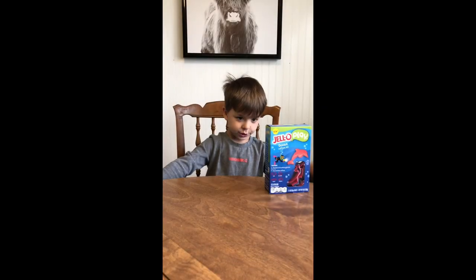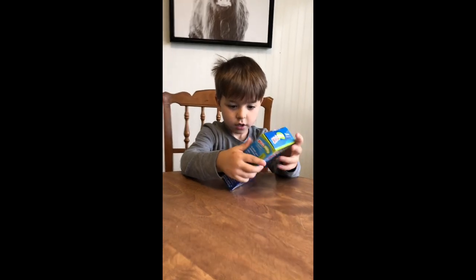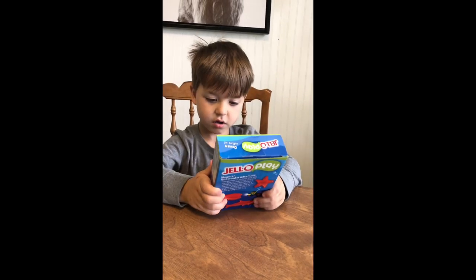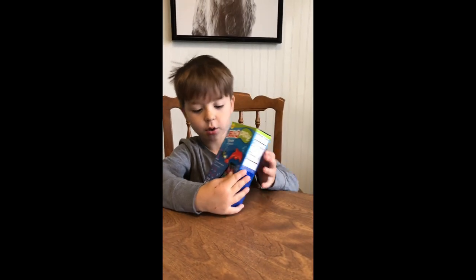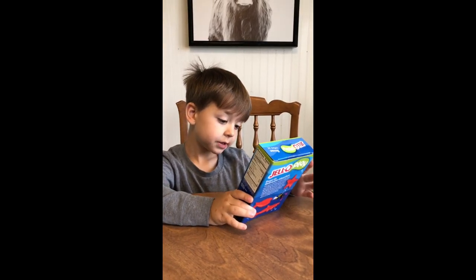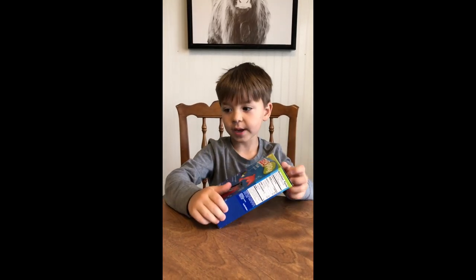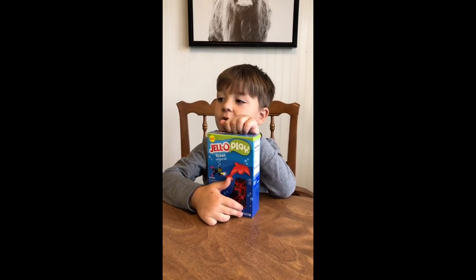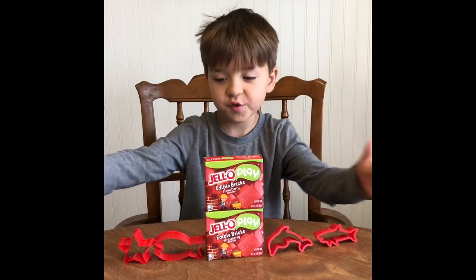Today we are making jigglers. We have these options — we can do everything that is in the box. We can do a dolphin because there are dolphins in here. We have to open it up and we have the ingredients. We already have the bowl but we also need different ingredients.